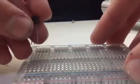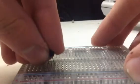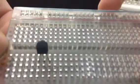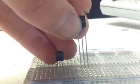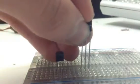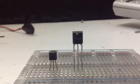First, we are going to put the transistor just over there, as you can see. The next thing is to put the IR receiver over there, following that placement. Then place the 4.7K resistor.